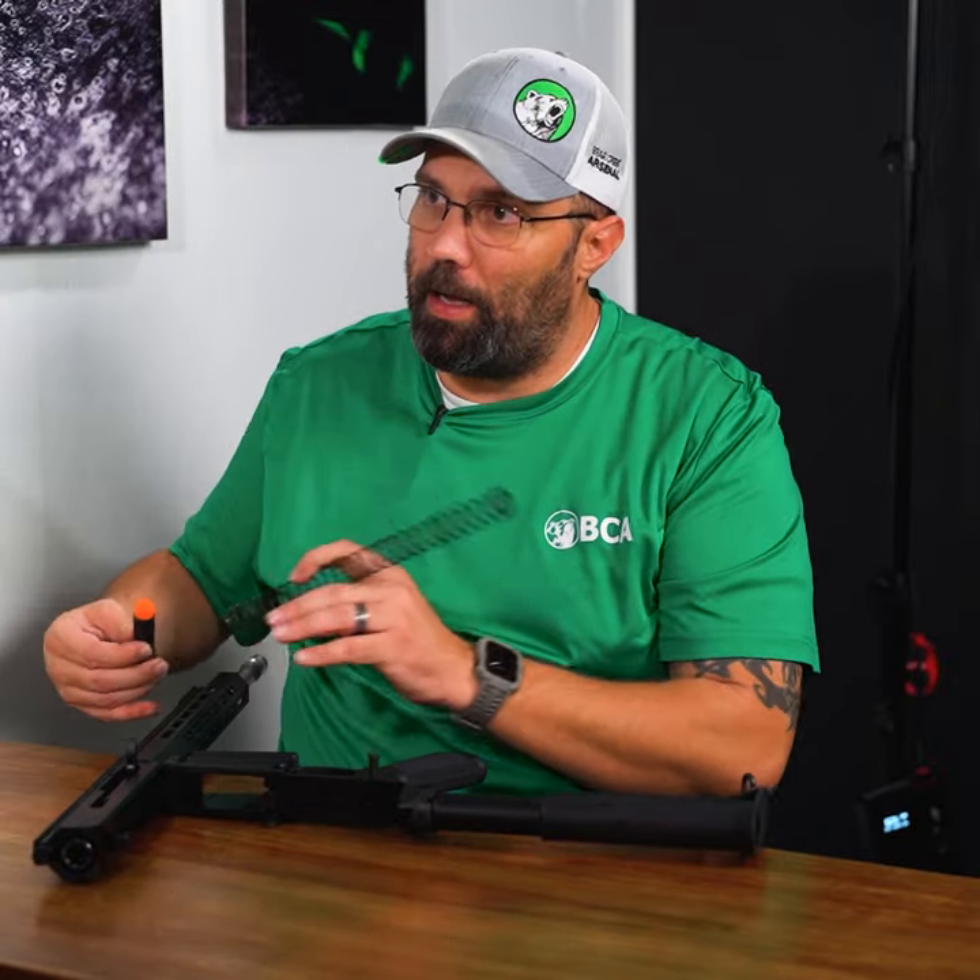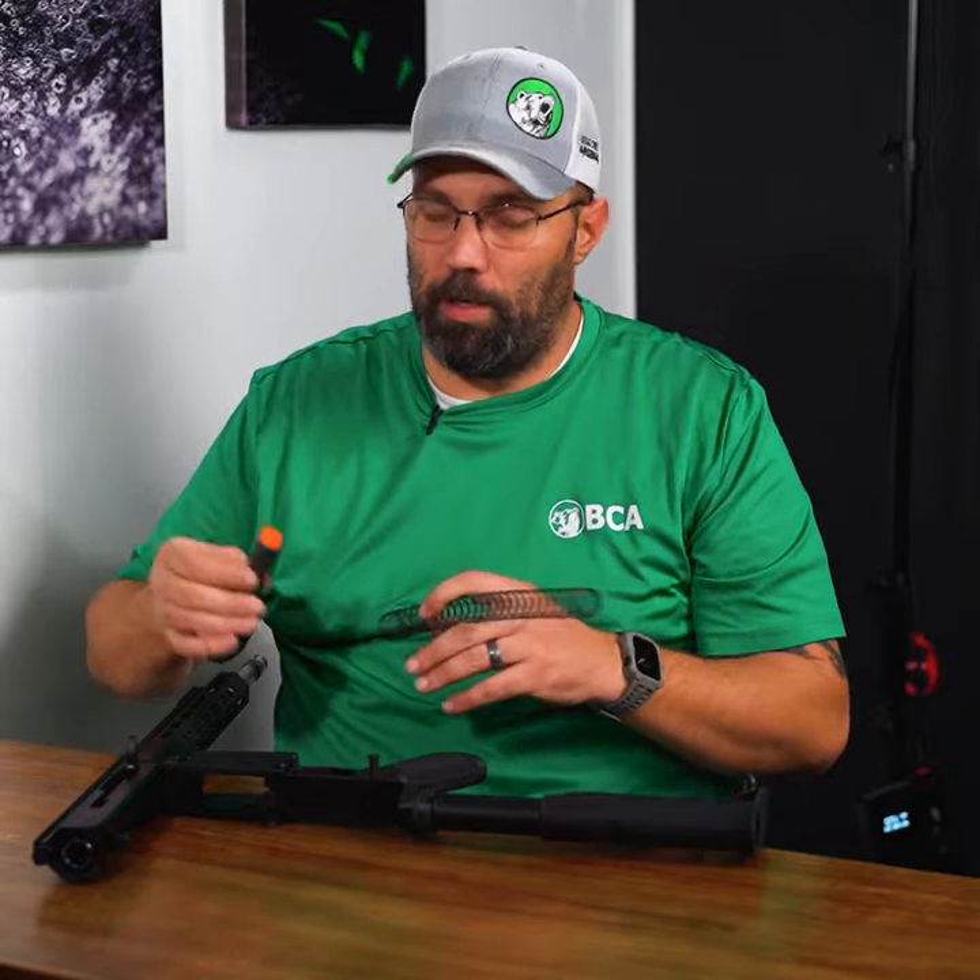And then your spring, just like the gas system in the top half, your spring and buffer combination also plays into how the gun cycles.